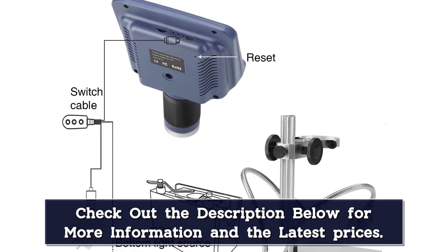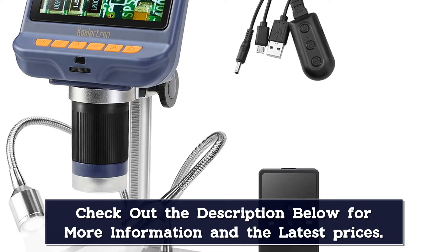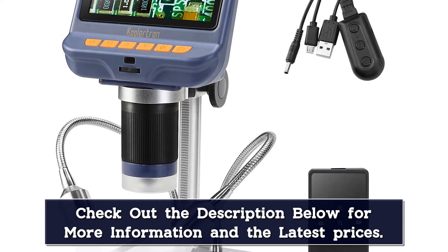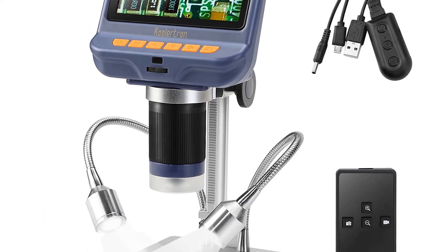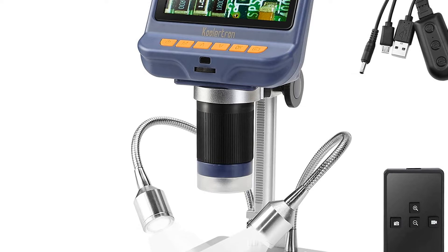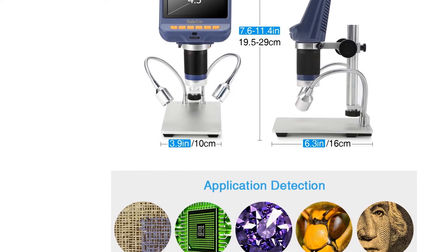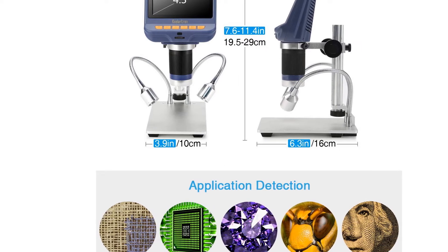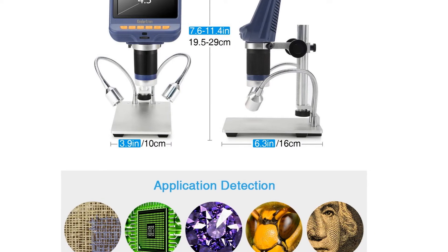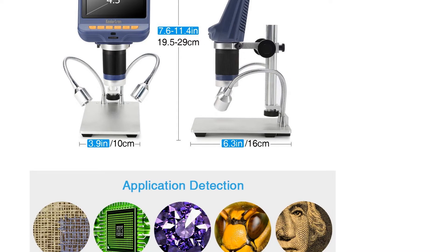Just like with the other digital microscopes in this buyer's guide, take the stated magnification with a grain of salt, as these are often overstated on these types of microscopes. Despite that, the magnification is still more than sufficient for electronics inspection, repair, and soldering. Compared to the more expensive Aninstar AD407, this microscope has a smaller screen, smaller vertical working area, lower resolution, and lacks HDMI output. If these are not issues for you, then the Coolertron 4.3-inch 1080p is a perfectly valid alternative for your electronics work, mobile repair, and similar jobs.